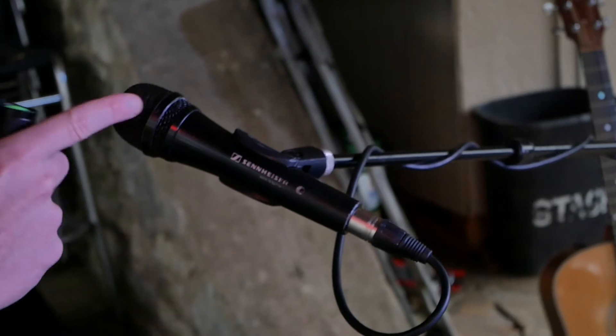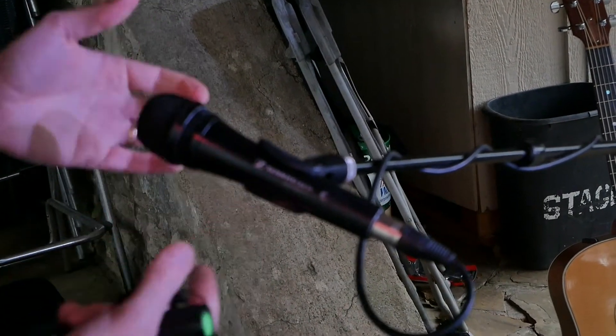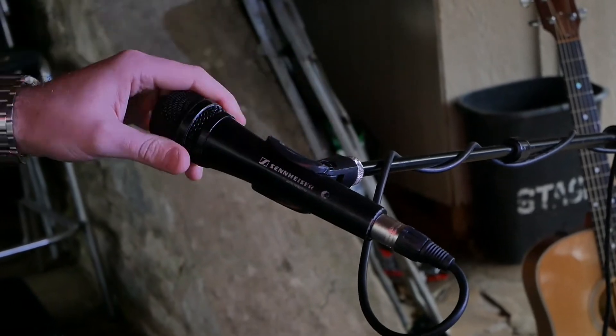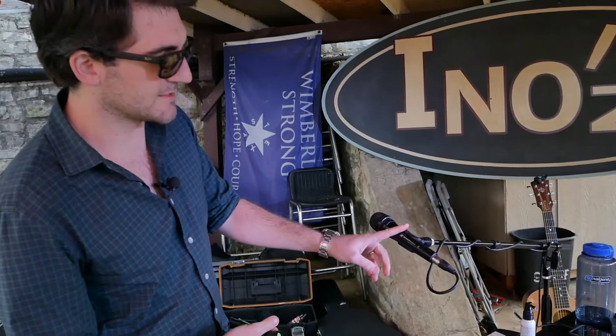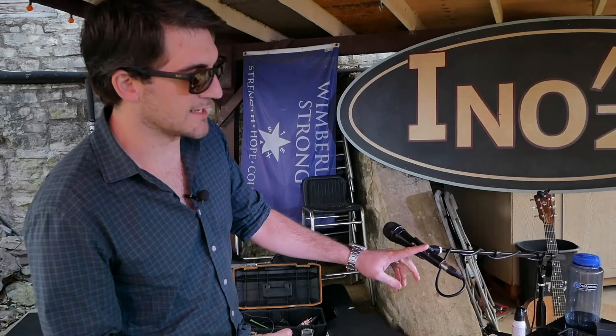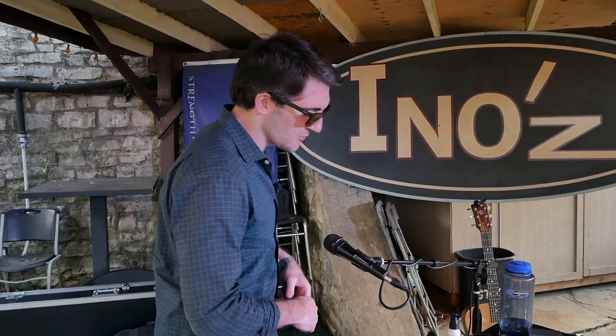Sennheiser 935 — I put the black grill on it; it came with a blue one. I had an 835 too, so I put the black grill on. That is the 935 and it's been great. I don't think it's a placebo effect — this is a fantastic live microphone. Great dynamic mic.